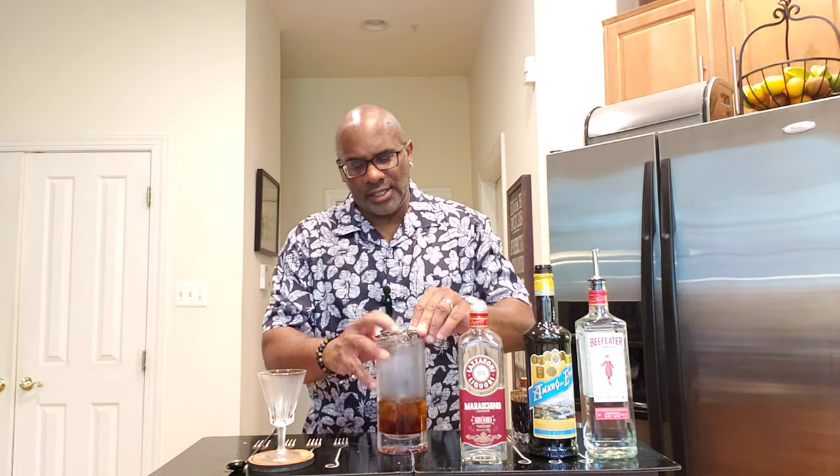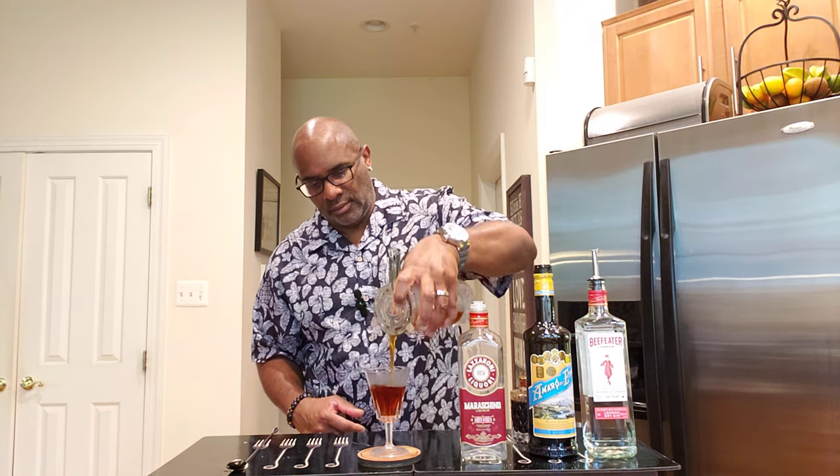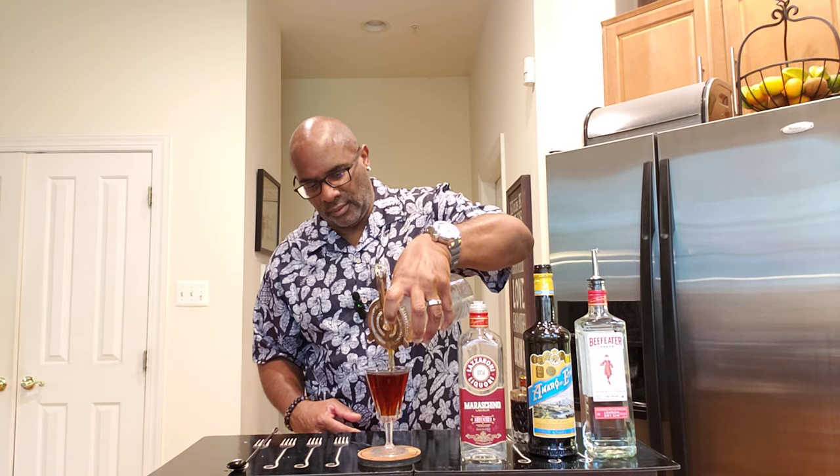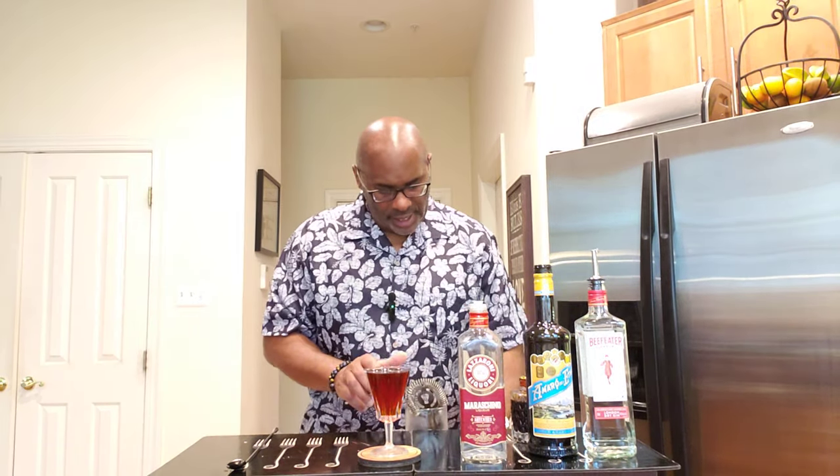I'd like to pour and serve this up in a chilled cocktail glass. And as a garnish, I just like to use one single bourbon cherry. And there we have it, friends and family — the Edna Martinez.